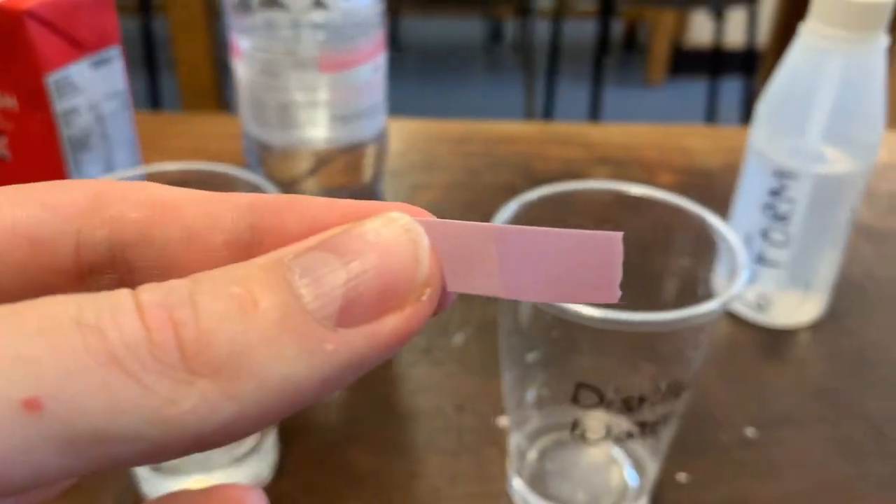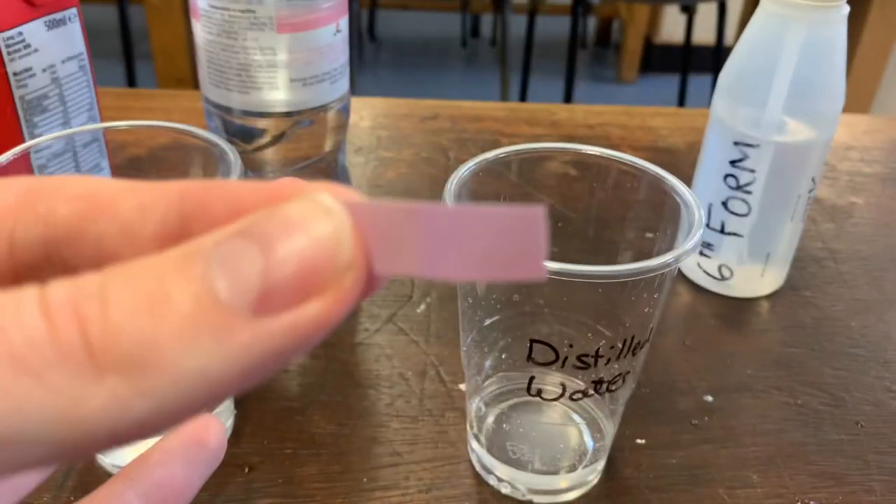You can see that it stayed the same colour and so this is neutral. There are two kinds of litmus paper. We've got red litmus paper, which can test if something's basic or alkaline, because it will turn blue. Or we've got blue litmus paper, which will turn red if it's an acid. So let's test all the things — I'll test with red litmus paper first, and if we get a blue colour change, then we know that it's going to be an alkali or a base.